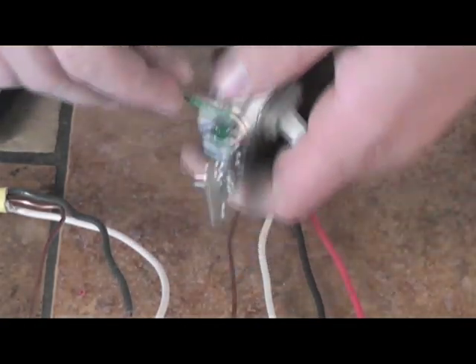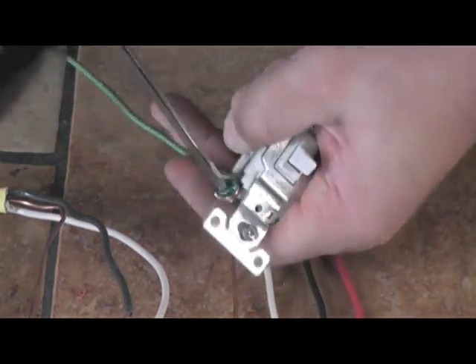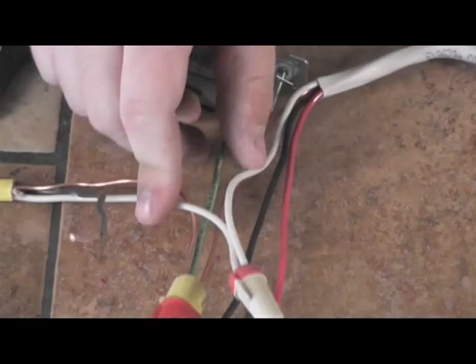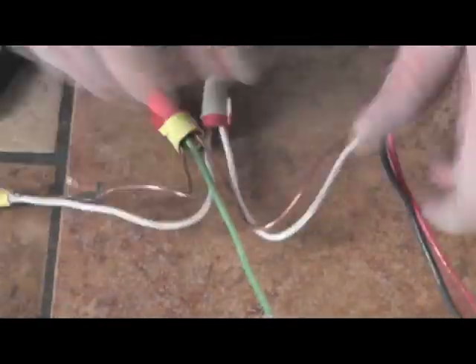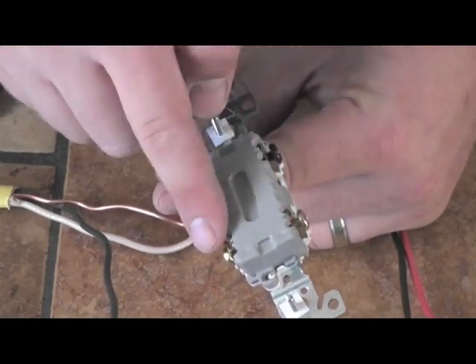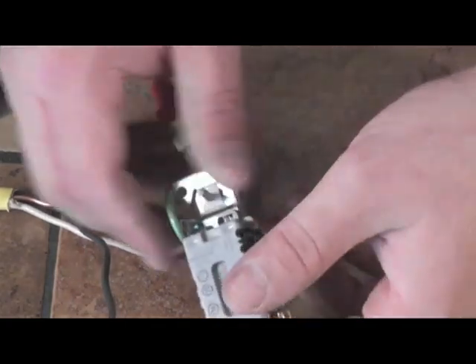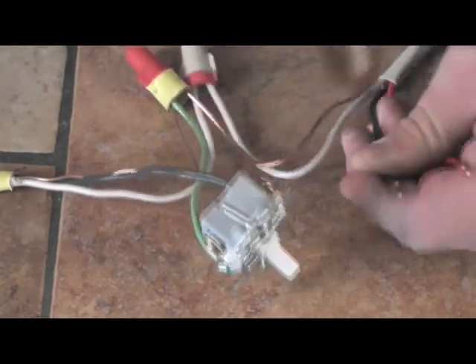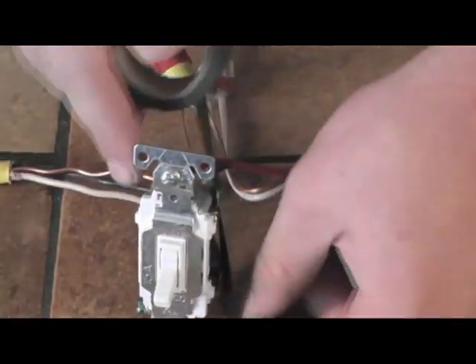Now that we know what our wires are, let's make our connections. Since we're only controlling the hot with the switches, we're going to connect the two neutrals together with a wire nut and stick it in the back of the box. We're also going to attach all the ground wires, including a pigtail from the switch, and stick them in the back of the box. Always use a pigtail — never try to terminate two wires on the same screw. We're going to do this in the other two switch boxes as well. That leaves us with our hot, our travelers, and our switch leg.